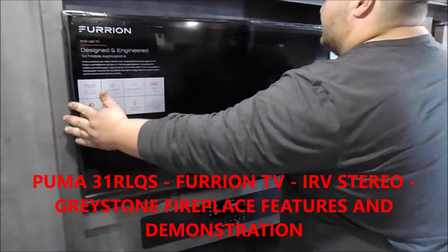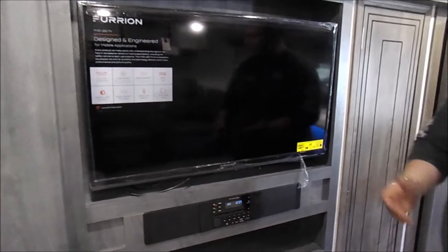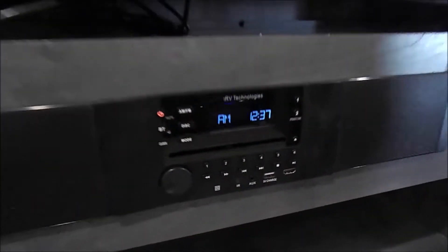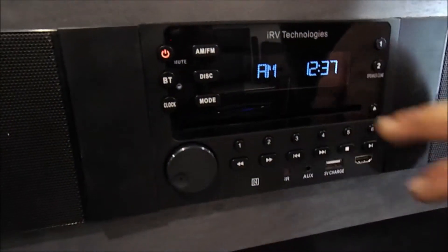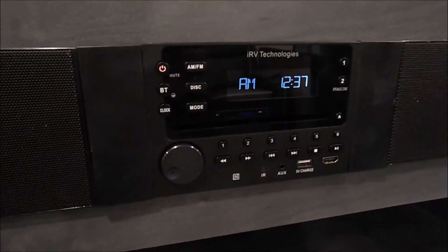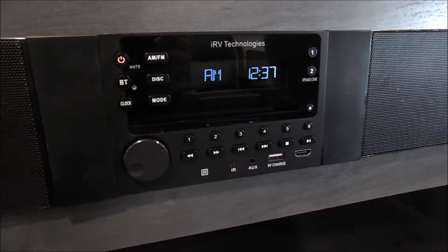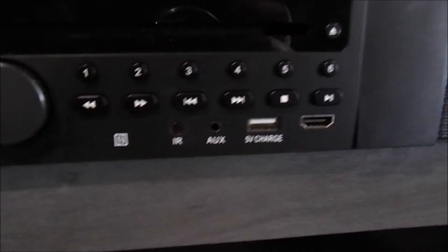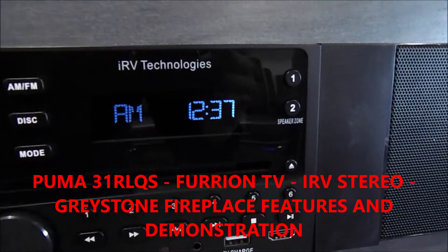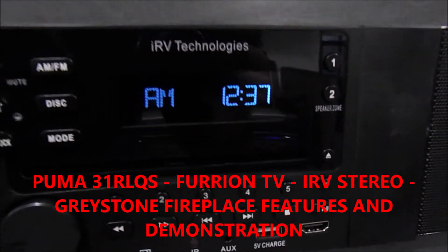When you travel, you just want to make sure that you push it back and you hear it lock into place. Underneath your TV you have your IRV radio, which is also a DVD player. It has AM/FM, Bluetooth, HDMI inputs, USB inputs, and auxiliary inputs as well. Zone one is your inside speakers and zone two is your outside speakers.